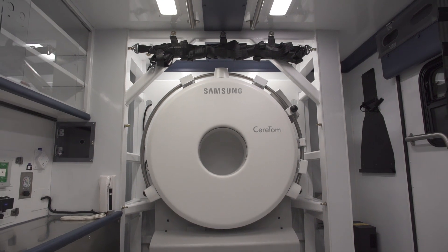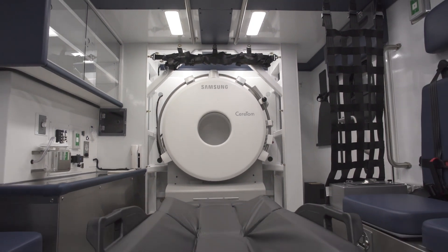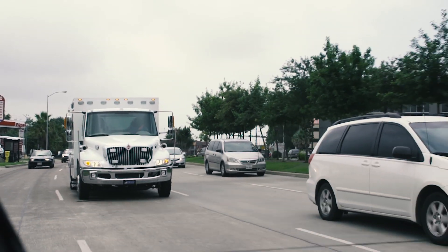One of the most important things is keeping the medics in the back safe, and that comes from a lot of design aspects. Fraser has a long history of building very safe units, so safety is obviously paramount — whether or not there are standards that say we have to contain the CT scanner in place, this is something we absolutely want to be doing.